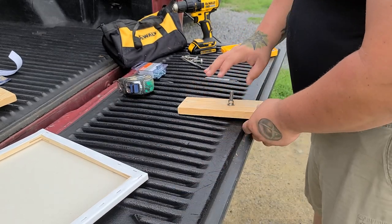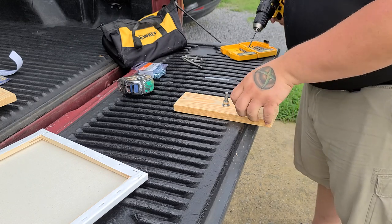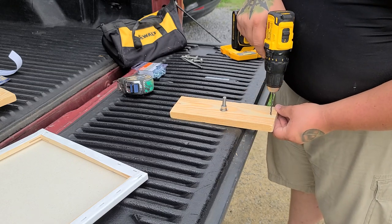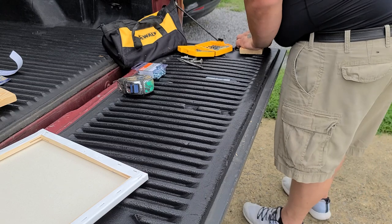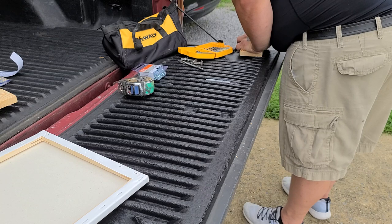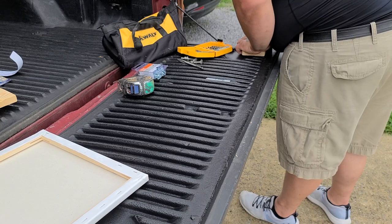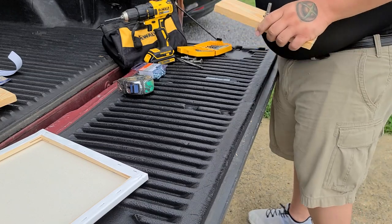At that point, take your 5/32 drill bit and pre-drill your holes on both sides of the canvas frame where you made your marks. And there you go — your holes are pre-drilled.